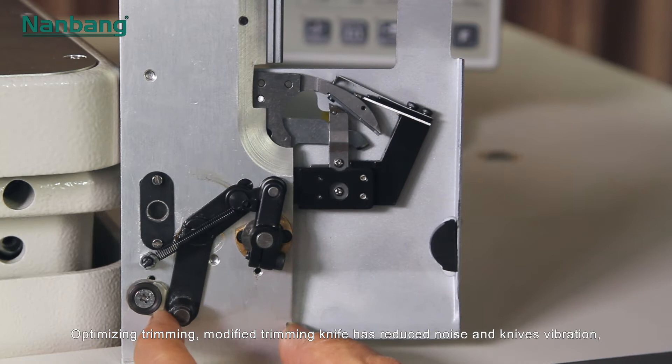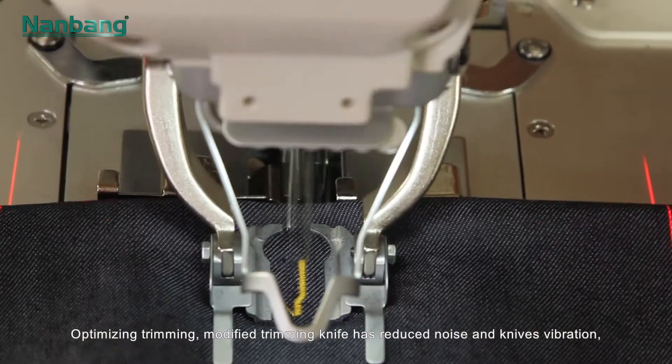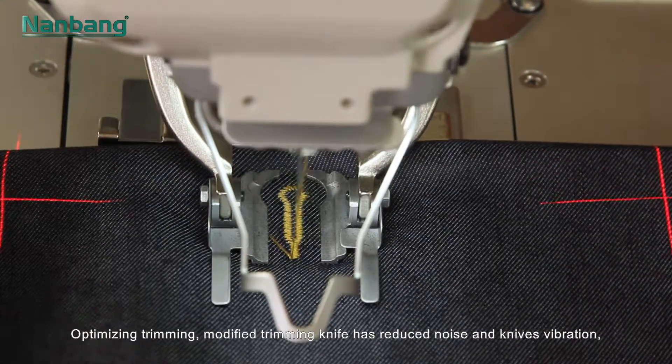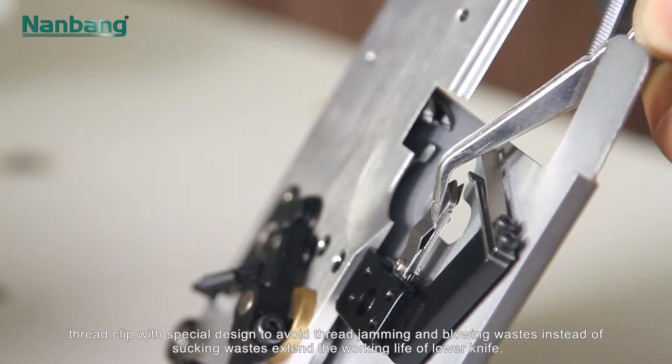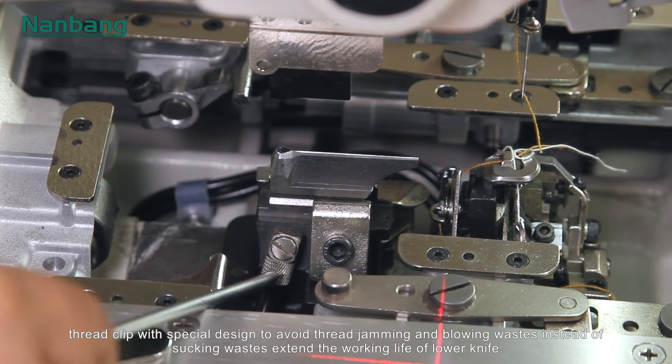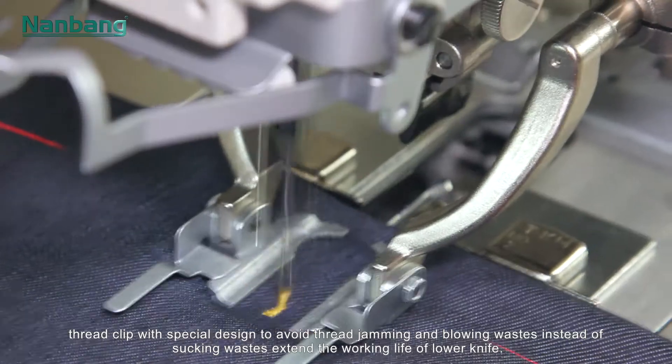Optimizing trimming: the modified trimming knife has reduced noise and knife vibration. Thread clip with special design avoids thread jamming, and blowing waste instead of sucking waste extends the working life of the lower knife.